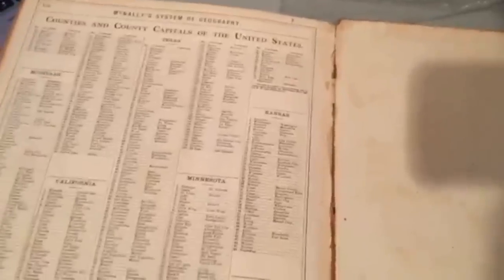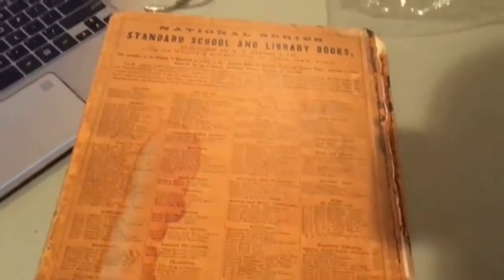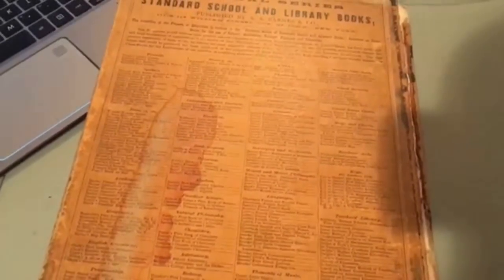There are cities listed by state and capital countries. Just statistics in the back. There's the very old binding, and that's what the back looks like with the stain that was there when I got it. I thought this is a really cool atlas, and again sorry I couldn't have a video this week — I've just been super busy. I promise World War Two comes next week, but I just wanted to show you this old atlas. Thanks for tuning in and I will see you guys next time.